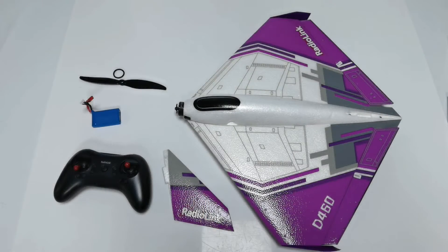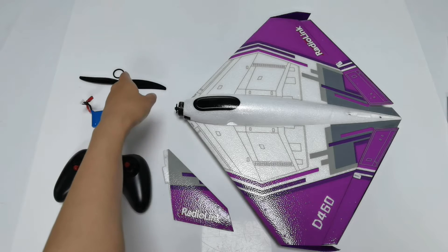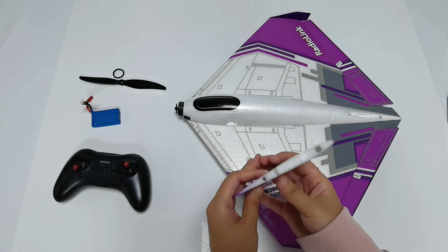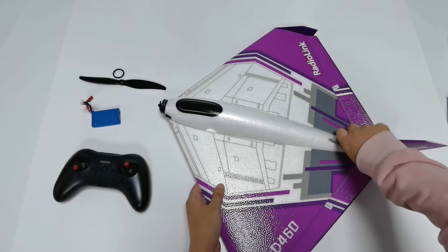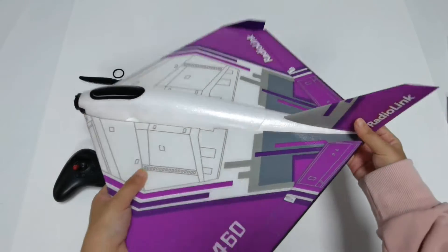When you receive the D460, you need the following parts: the D460 fuselage, the vertical tail, the TAS transmitter, a battery, a propeller, and rubber bands. Assembly is simple — you just need to attach the vertical tail. There are magnets on both the fuselage and the tail, so insert the tail and it will be attracted and fixed in place.